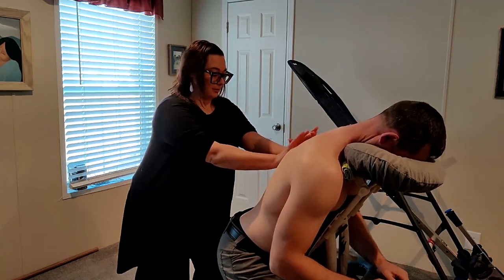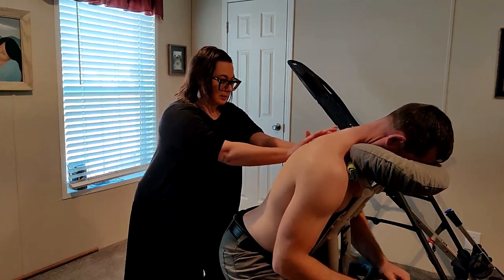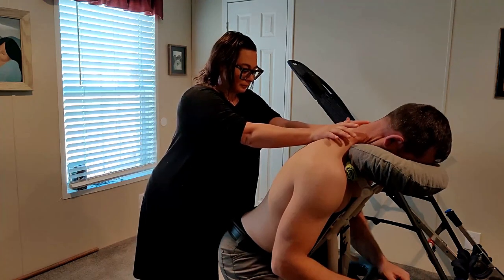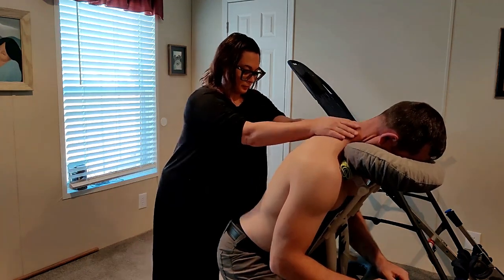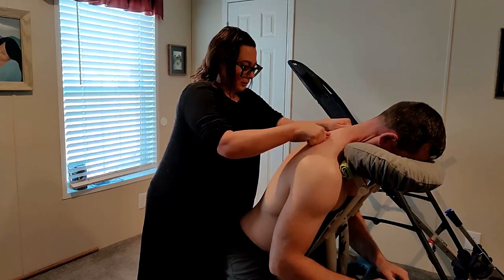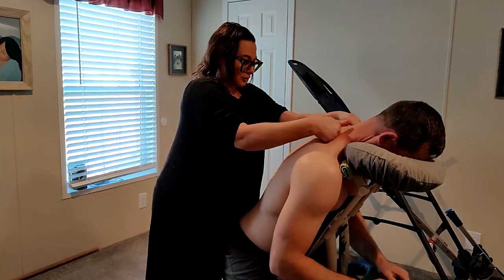I like to use the palms of my hands, and you can also use fists. Again, focusing on the back and shoulders.